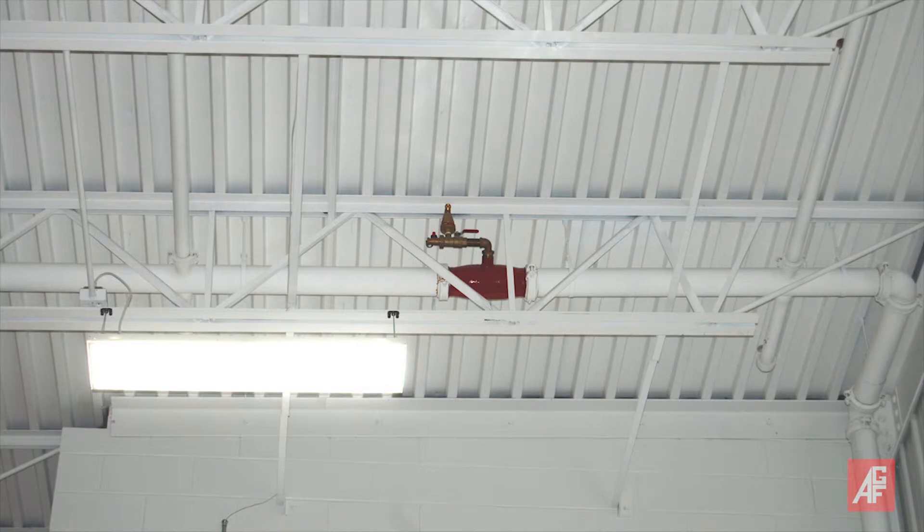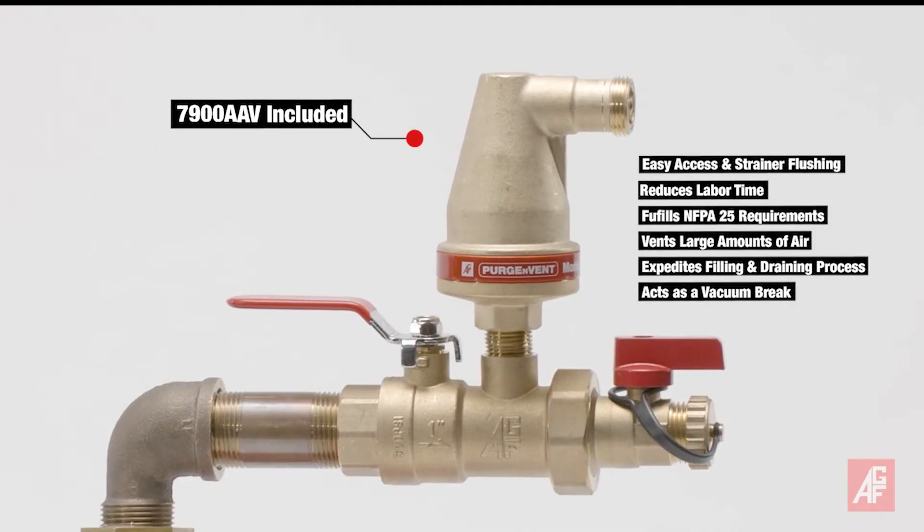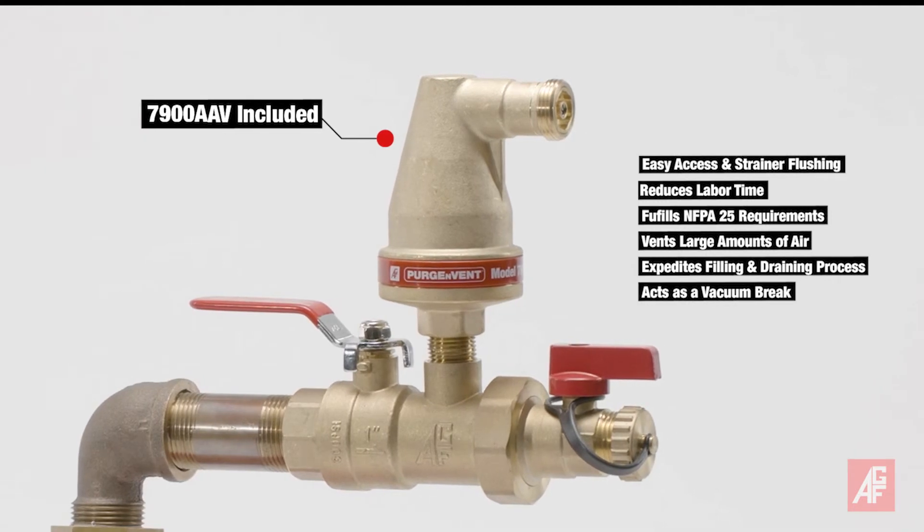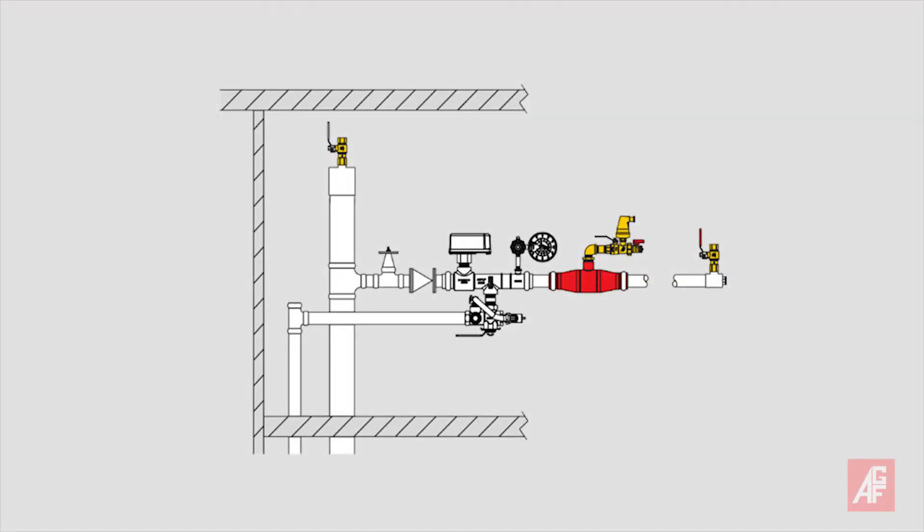Designed to vent air from a wet fire sprinkler system and work in tandem with the integrated AGF 7900 AAV automatic air venting valve, the patented separation chamber can be installed in several locations, including immediately downstream of the floor control assembly.